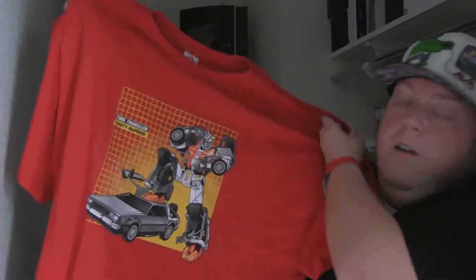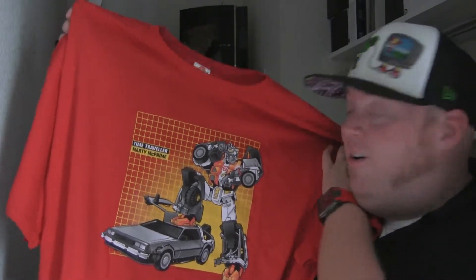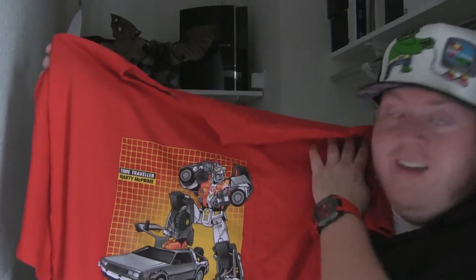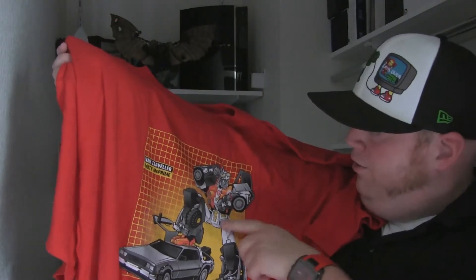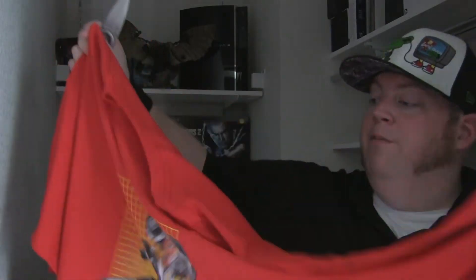Right on top here is the T-shirt, which is also included. They promoted that on Facebook. It's a DeLorean! It says Time Traveler, Marty McPrime, and it kind of resembles Marty McFly — as he's taking his glasses back and looking at the DeLorean and his watch. And there's the flux capacitor. Pretty nice touch.